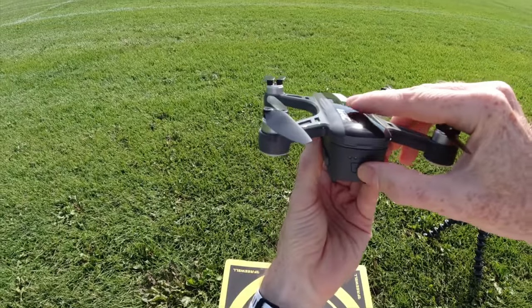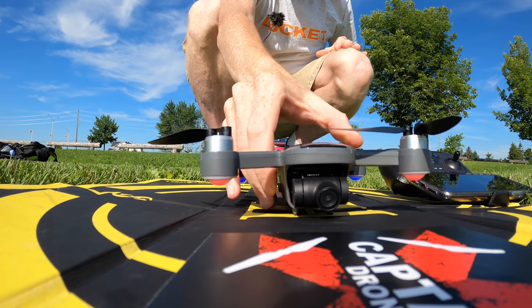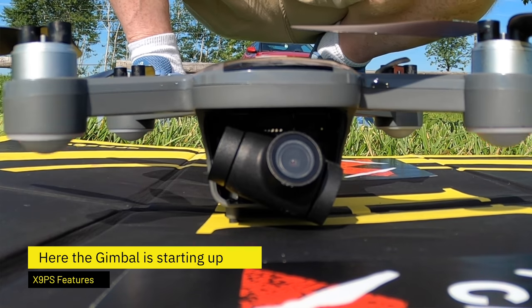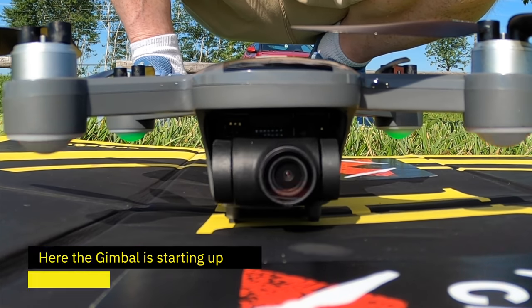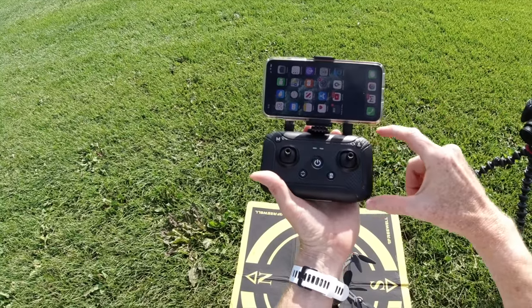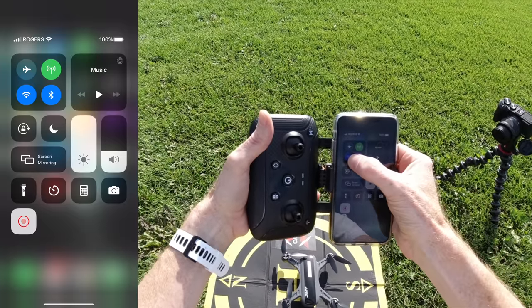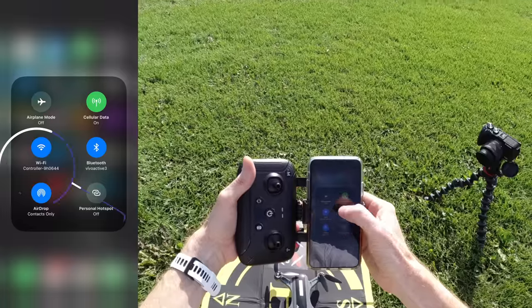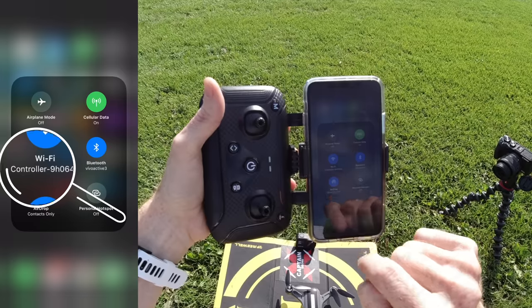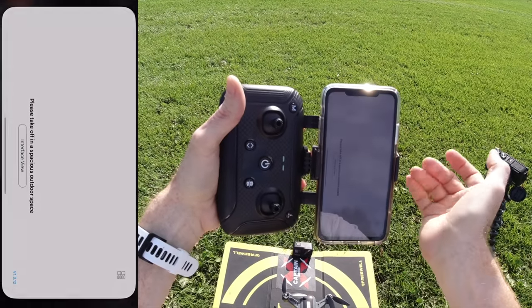First things first — turn on the controller, then turn on the drone. Hold down the button, get that beautiful sound, and the gimbal will adjust itself. On the phone, you have to connect to the controller — not the phone to the drone. I've connected this Wi-Fi at home, so if I check it here I should be connected to the controller. It says right here: 'Controller.'